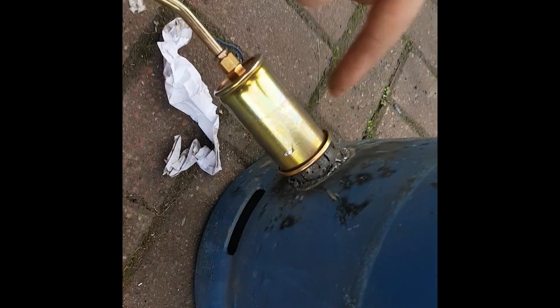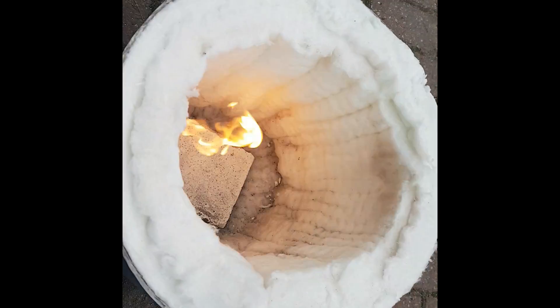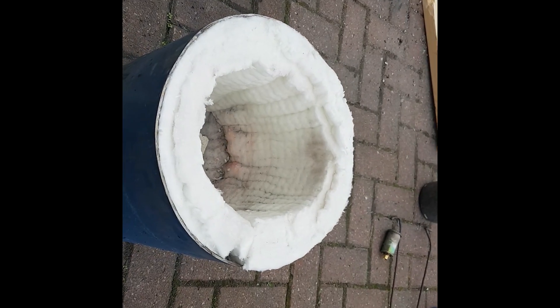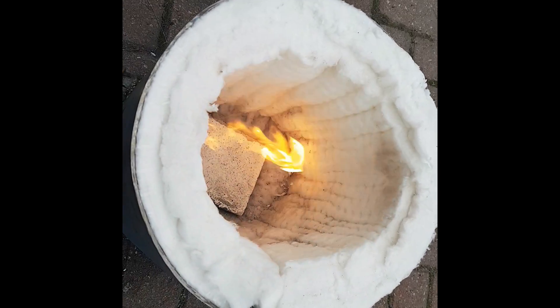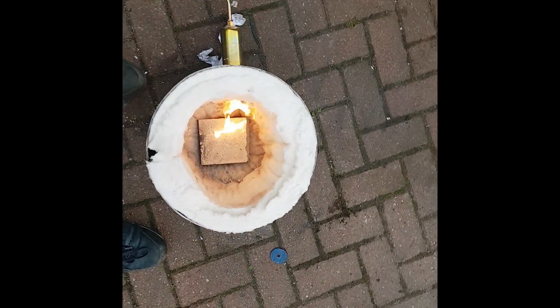I tried it and this pipe that I had welded in was too long, so I just cut that down. It seems to be working pretty good. That seems to be a good blue flame, so we're ready to fire up.